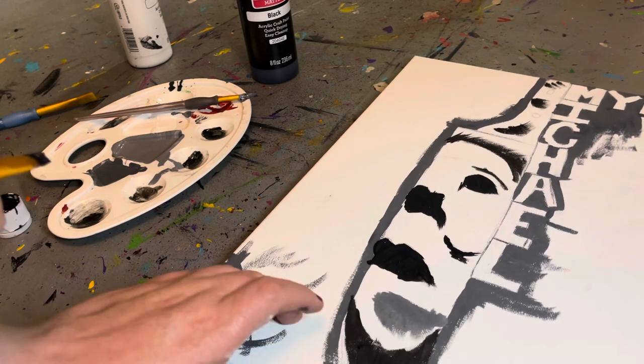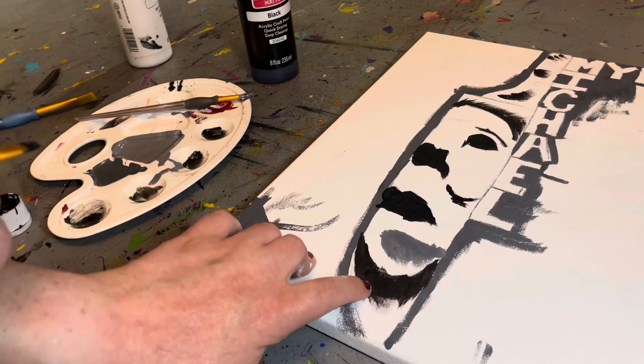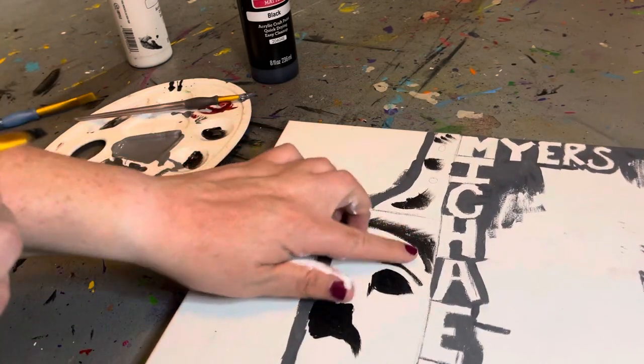So I put the black here, being under his chin, and the black to be his hair also.